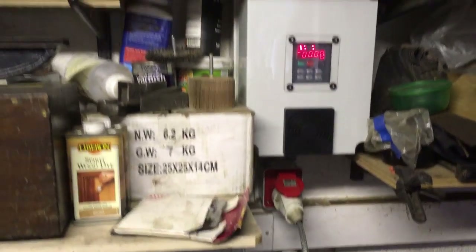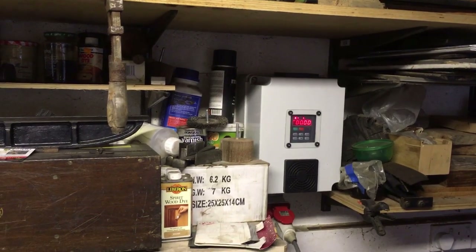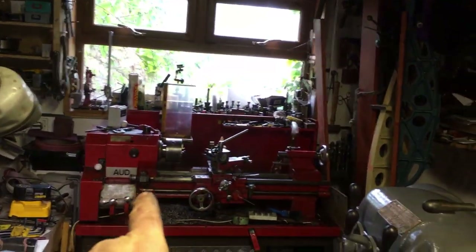That means we're ready to go. So that's my 240 volt single phase in, 240 volt three phase out. It's on a flying lead so that I can use the shaper, the mill, all this lathe. It just means if any of them go down I'm alright.